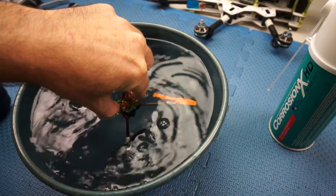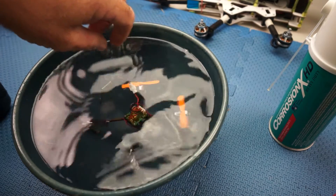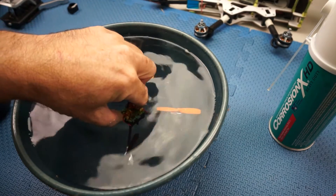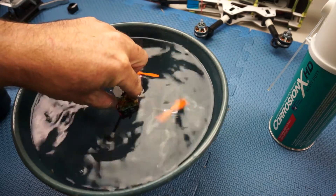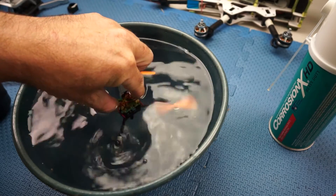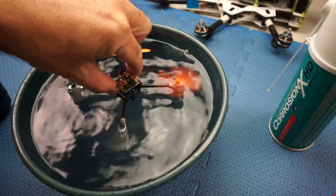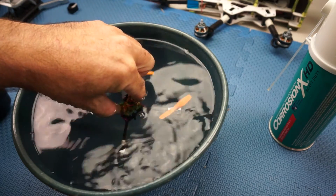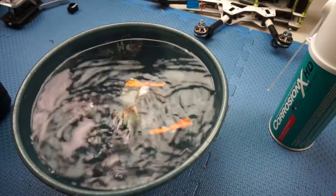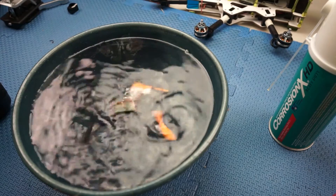So it looks like it actually works. What I'm going to do is pull my little 250 apart and endeavor to spray everything with CorrosionX HD. I might even put the 250 in the water to try it out. My little Ladybird — it's waterproof, spitting water everywhere. Thanks for watching, bye!